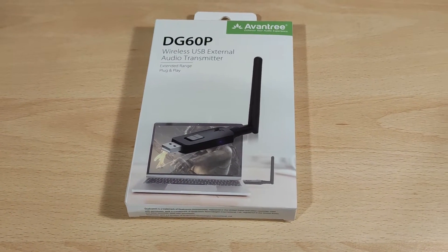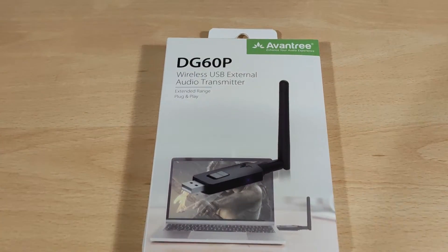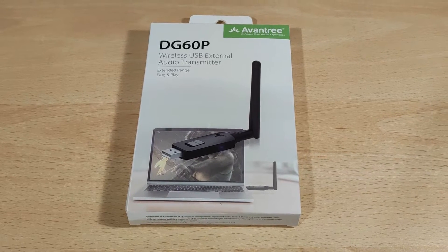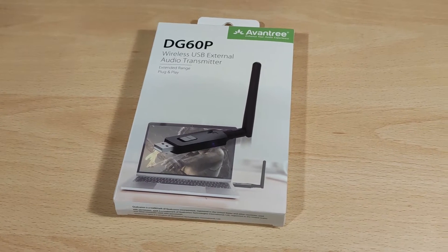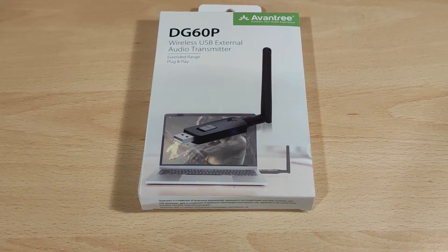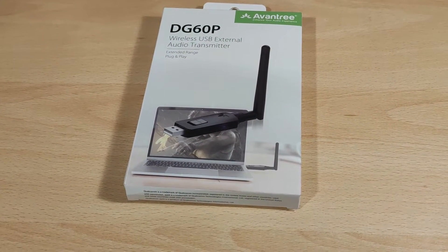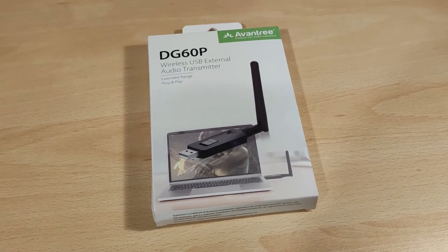Hey folks, Vortex here, and welcome to my review of the Avantri DG60P. This is a Bluetooth transmitter and that's what it looks like. Full disclaimers: I grabbed this from Amazon about two months ago. I was not paid to do this video; thoughts and opinions are my own. It uses a Qualcomm chipset — doesn't state exactly which one, but I presume, because it's 24-bit 96k, it might be the QCC 3071. Somebody in the comments will probably know.